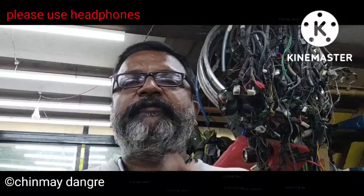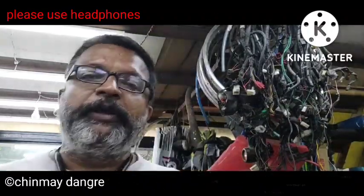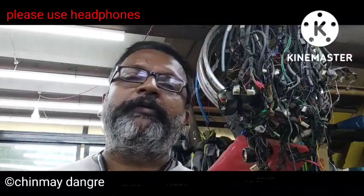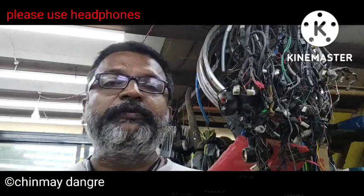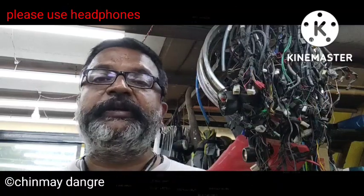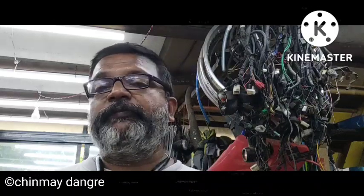Hello everyone, this is Chinmay from Mekoto Clinic. Welcome back to our channel. Today we are going to discuss the disc brake problem — what exactly happens. Sometimes it occurs in a used vehicle because of human error, and if it is a brand new bike, it happens because of production error.